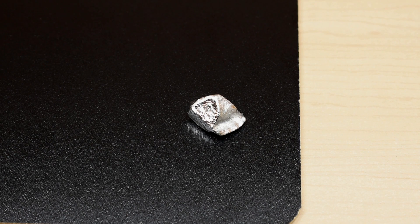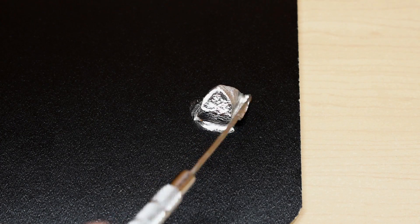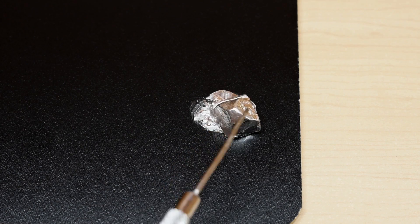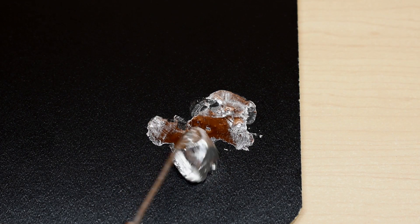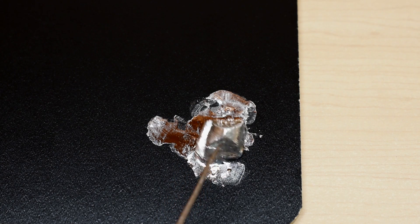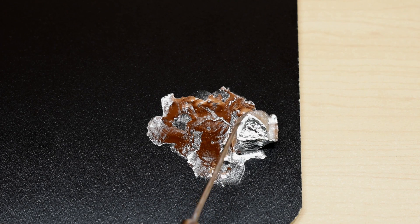Now the gallium had a big effect on the indium because you could see it soaked in. Look at this — it actually made a mess. It's like dissolving the indium; it's just falling apart. As I move the indium around, it just keeps losing more and more. So you definitely don't want gallium and indium together.